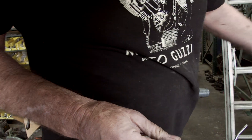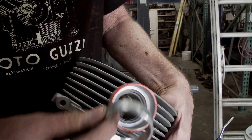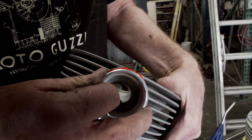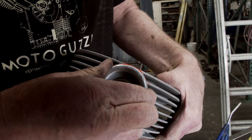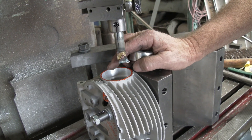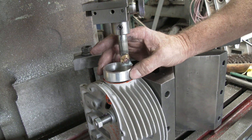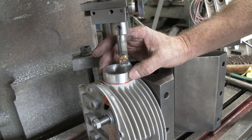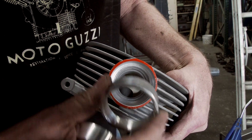Now what we do is: we'll heat these heads up to about 450-500 degrees. This sleeve won't fit in here cold, but when it's hot it will - it'll expand about 2 thousandths of an inch. We'll heat this up, put it in the vise, heat it up, drop the sleeve in, and hit it in with a piece of wood so it goes in straight. Usually they go in pretty easy, and when it cools off, it's like one piece.